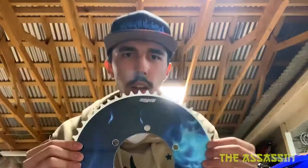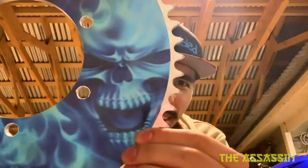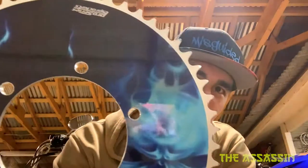Got my dinner plate of a sprocket here, provided by the Sick Shop. You can see it has the blue flames and skull on it, and this is a 55-tooth.